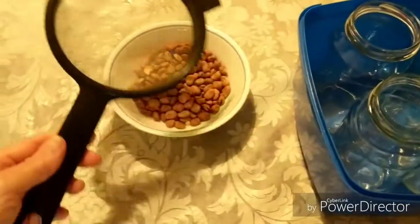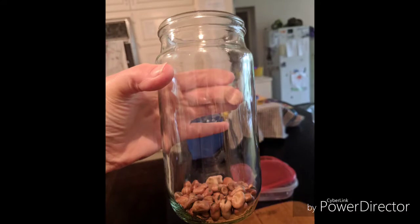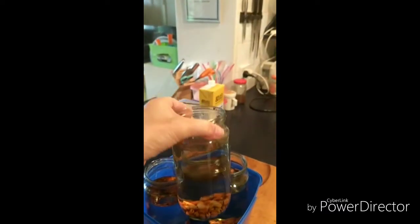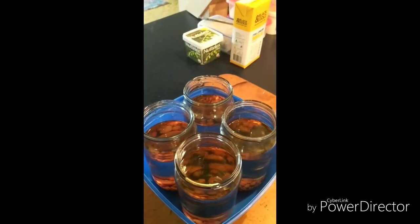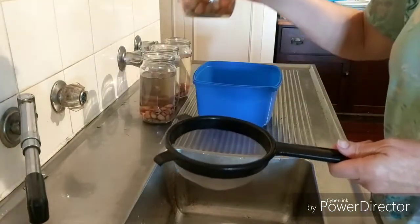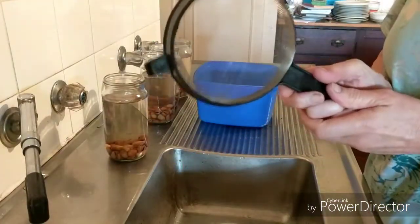I sprout enough for about two weeks at a time. On day one I weigh approximately 35 grams of dried faba beans into each of the four jars. I fill each jar with clean cold water and place them in a dark cupboard. It is important to sprout them away from the light because light can make them bitter. On day two, 24 hours later, I drain the jars and lay them horizontally in the dark cupboard.